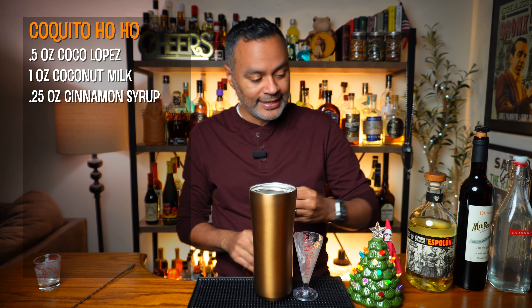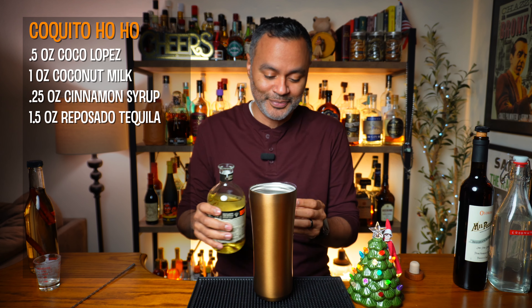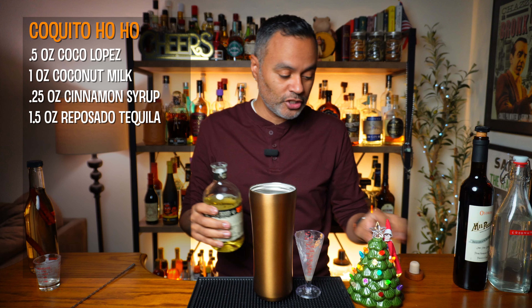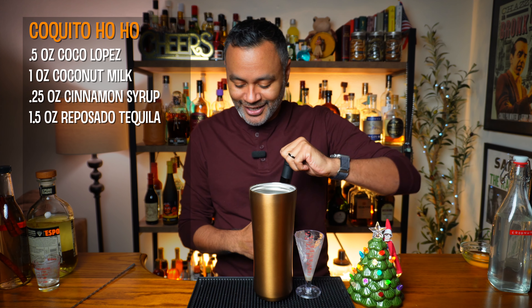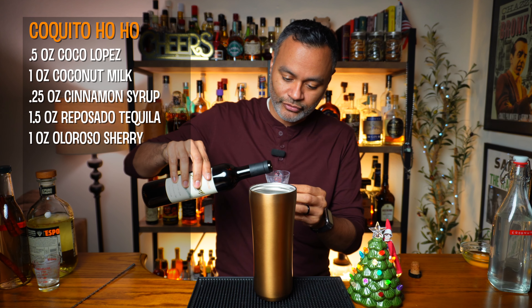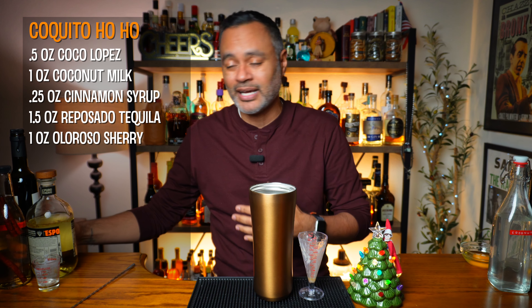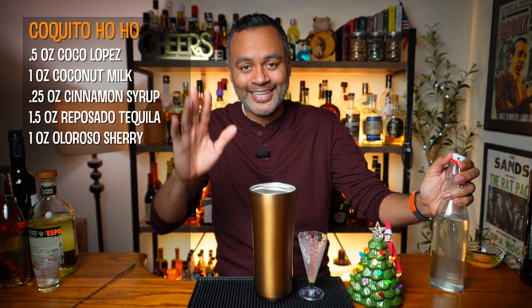The next thing you're going to need is an ounce and a half of reposado tequila. Now this is where things go a little awry, because Coquito normally uses rum — but we're going to go with Shannon Ponche's recipe here and just enjoy the drink as it is. I'm going to be using Espelon. And as we move further off the reservation with the Coquito, we're going to use an ounce of Oloroso Sherry. All of these ingredients sound fantastic, but again, it's really a matter of: is it still a riff or is it just a whole other cocktail? It doesn't really matter — the Puerto Rican purist in me is just wondering what the hell's going on here. But shout out to Shannon Ponche.